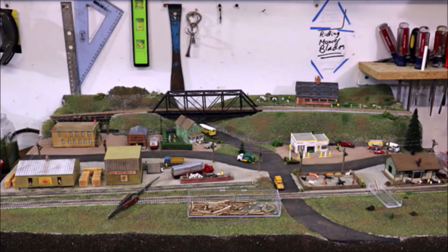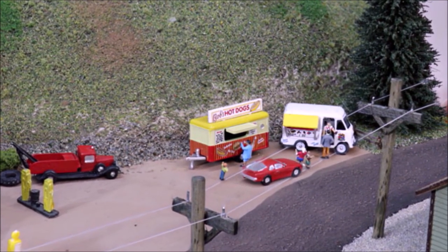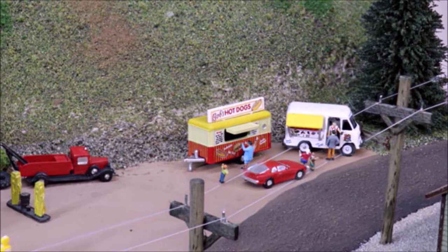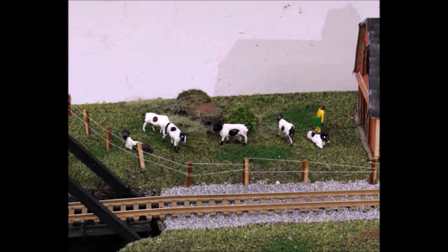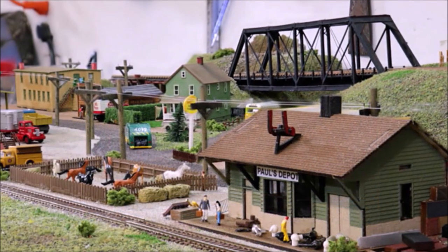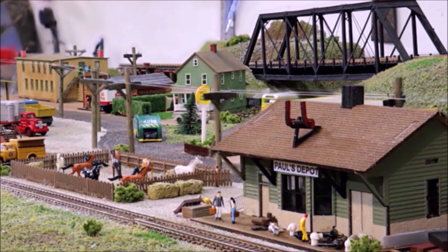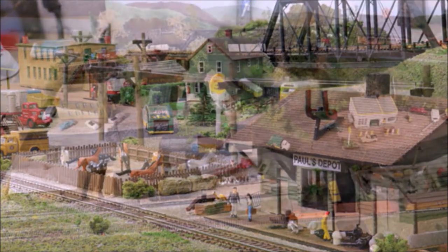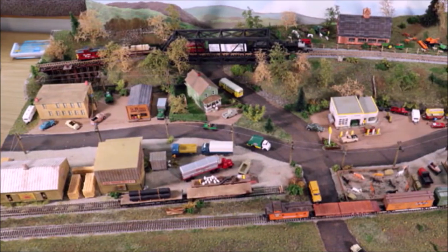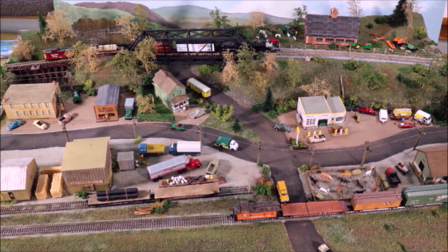Moving right along, we're almost finished — this has been so much fun. I just love putting all the bits and pieces together. I also like making little mini scenes — thinking about why people would be there and what they would be doing. Of course if you're going to have a farm scene you've got to have farm animals and you've got to have stuff. Part of the bundle was the fence — what do you do with a bunch of fencing? Well, I made it into a corral.